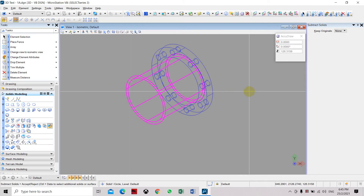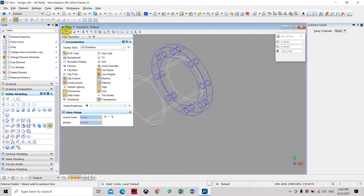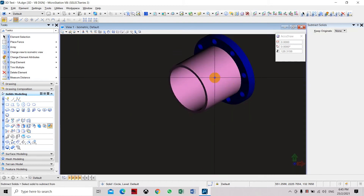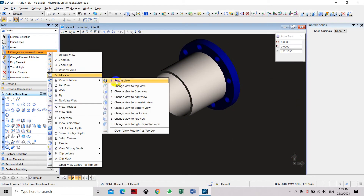We can cut a hole through the pipe. Going back to the solid model display, you can see the pipe is open internally. We can rotate the view to confirm.